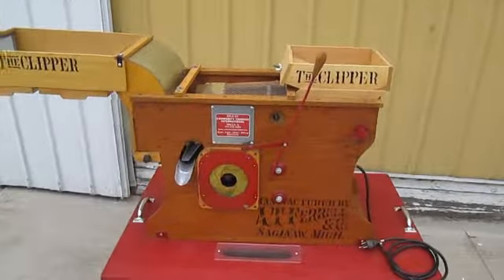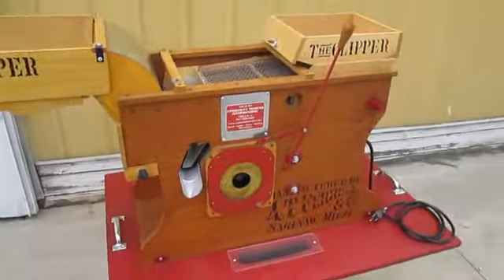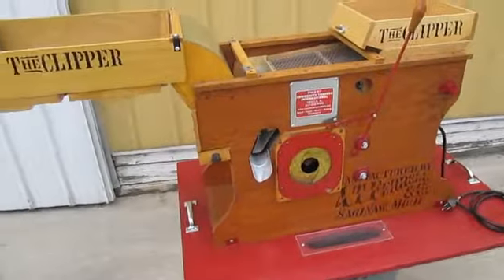Today we are looking at a Clipper office tester. This unit is powered by single phase 110 volts.